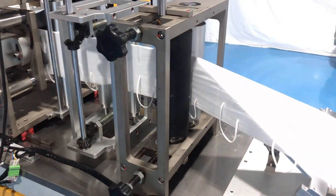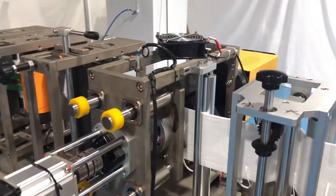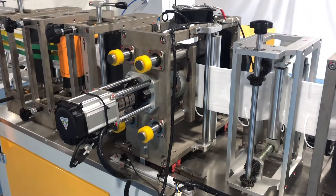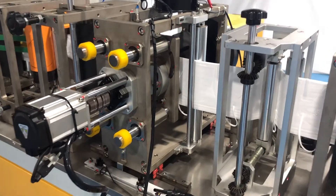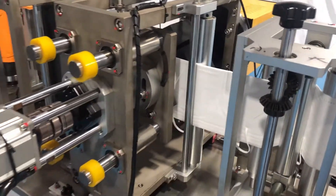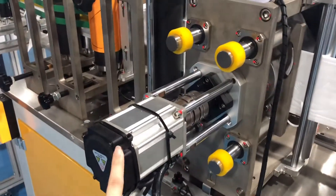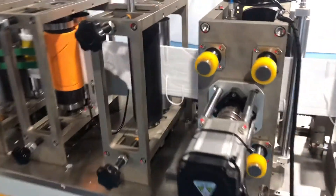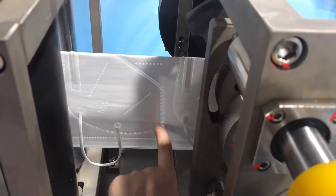This is the gas roller. After that, this is the edge sealing part. It's mainly to seal the edge of the mask, and it uses an ultrasonic as well, driven by several motors. You can see before sealing it looks like this, and after edge sealing you will have clear lines and patterns — and these patterns can be customized.